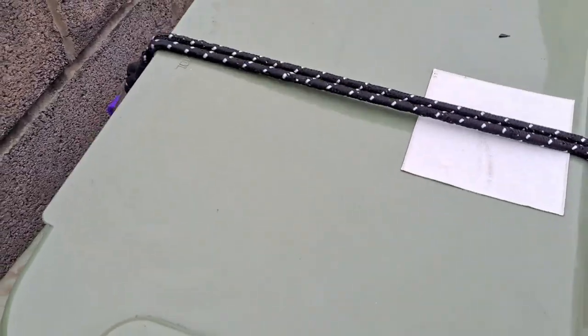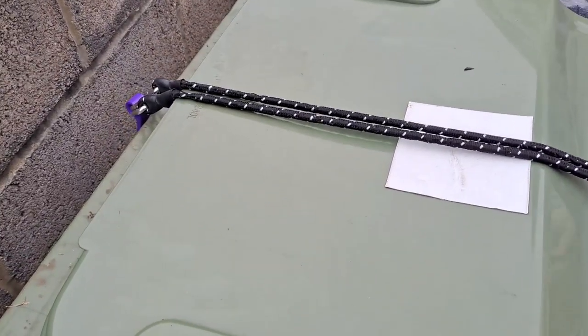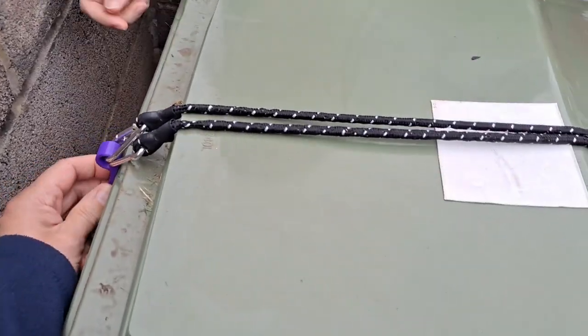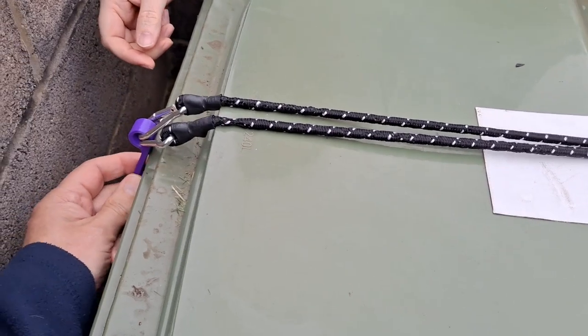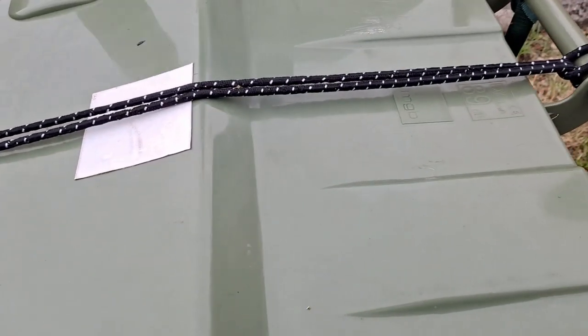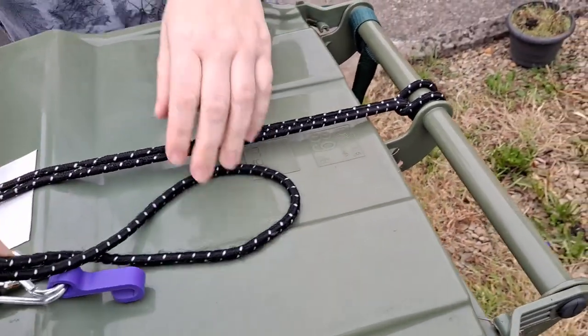That could be tight now. I can tighten it if I need to, but it's just to stop it falling. It's more a matter of — could that possibly drop off? I don't think so, no. You could double bow it if you needed to.